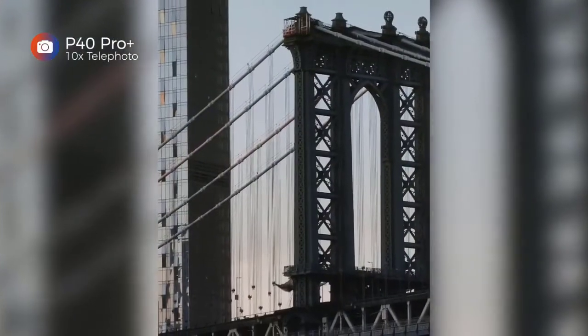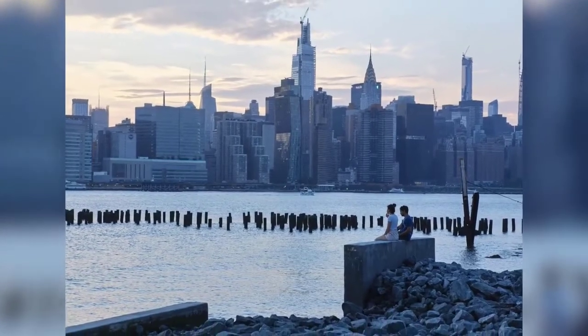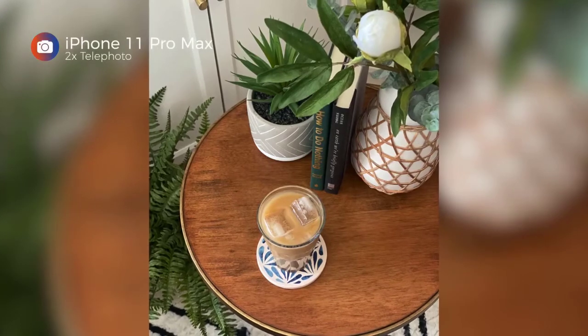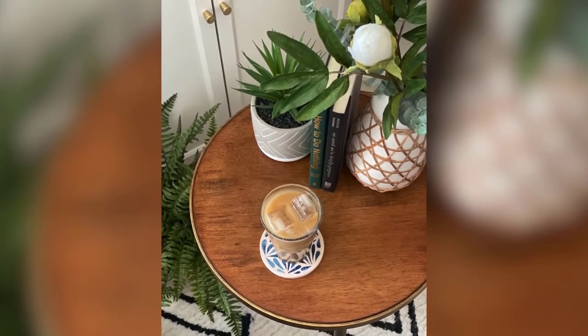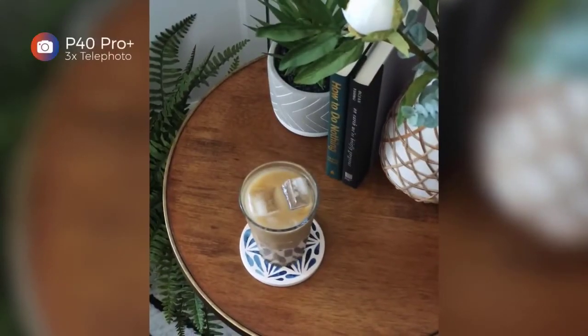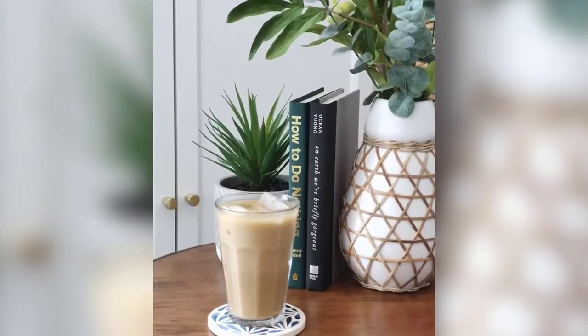My one suggestion is that Huawei improve the software experience to make it easier to select different zoom levels — like Samsung does with preset options. I took the subway for the first time in a long time the other day, and the wider field of view on the S20 Ultra delivers a more dramatic image. Taking a look at the same shot with the ultra-wide angle camera of the P40 Pro Plus, as you can see, it's not wide enough.